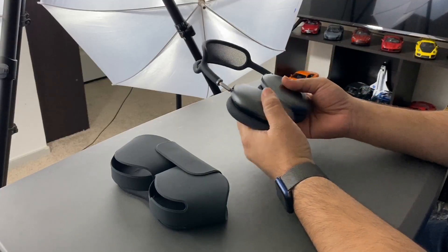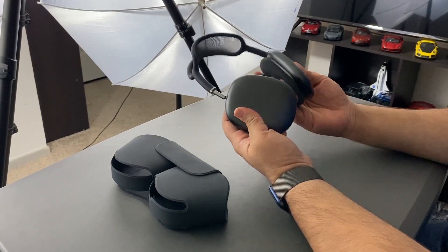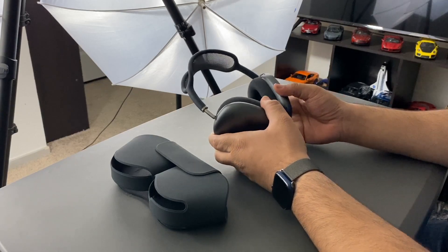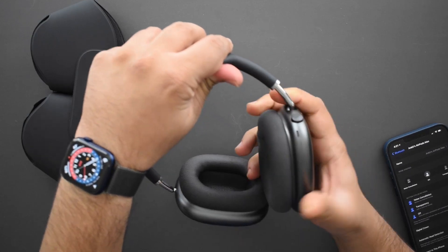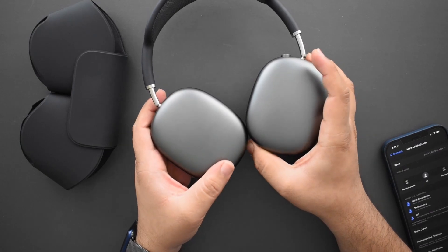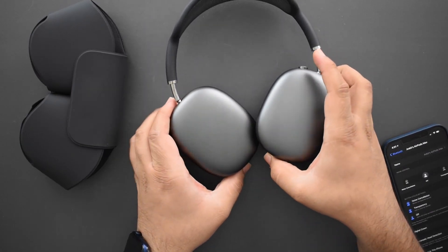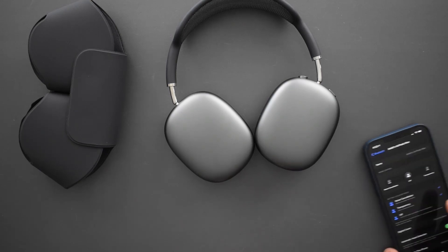It's hard to run away from how heavy these are — you definitely feel them on your head. They're almost 100 grams more than the Sony XM4s, which is unfortunate. The build quality and materials are a big reason for that, and if this weren't something you wore on your head it would be fine, but the weight does factor into comfort, and I do think this might become an issue with longer use.